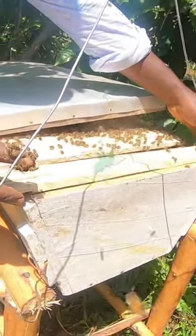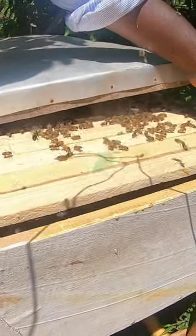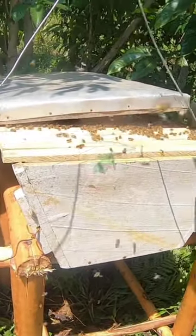So these bees are going to remain here for the entire day or some will go? Maybe for a week? No, they are going to stay here. All these ones? All their life now. They are going to stay in their hive.